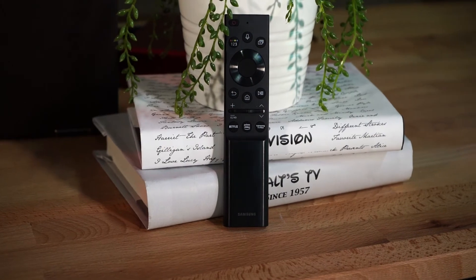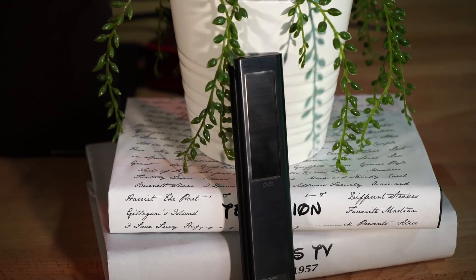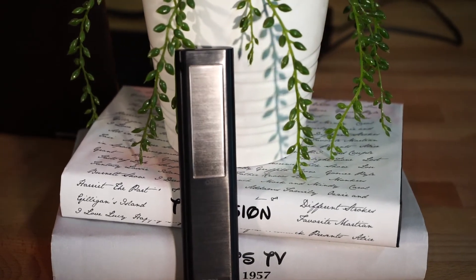Last but not least, let's look at the remote. This remote does not need batteries — there are two ways to charge it. The coolest is this solar cell piece that takes solar energy to power it. If you don't have access to sunlight, it also has a USB-C port on the bottom, which as we know is the faster charging solution. It's great that they're paying attention to details even on the smallest things like the remote, and it's also lighter without batteries.